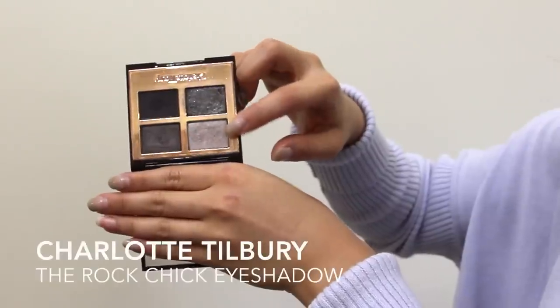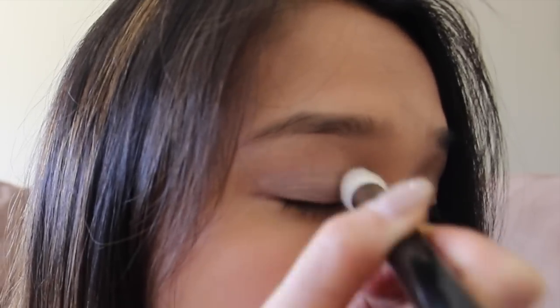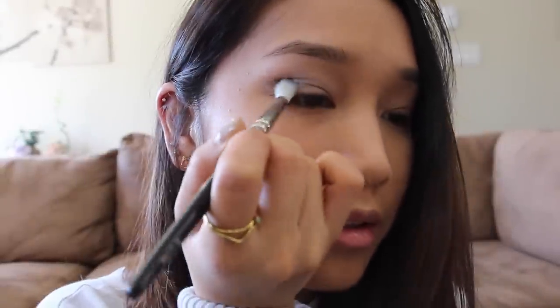I am using the Rock Cheek Quad from Charlotte Tilbury for a soft and muted grey eye look. Apply the lightest shade all over your lid. Mix the two darkest greys into your crease. It may seem a bit intense at first but don't worry, we will blend it out.